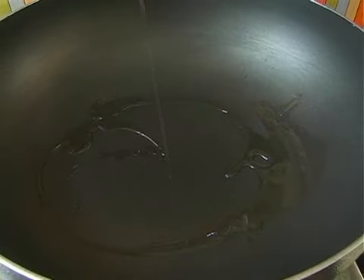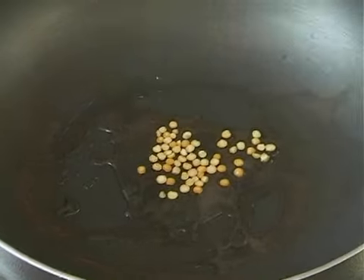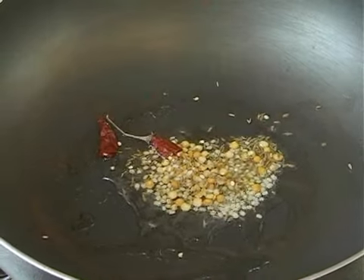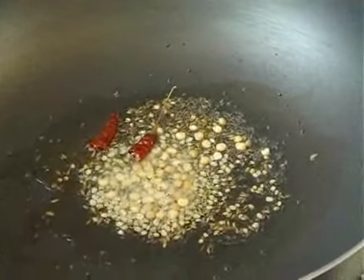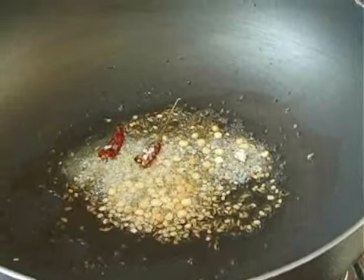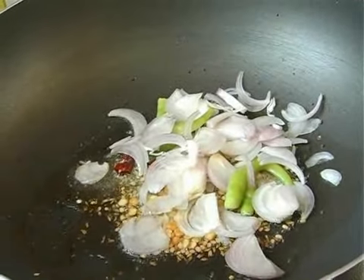I have just added about one tablespoon of oil. Adding a few of all these ingredients for tempering — red chili, mustard seeds. The mustard seeds will start crackling. I'm just adding some asafoetida powder, and I'm going to drop in the onions and green chilies. I'm also going to add a few curry leaves.